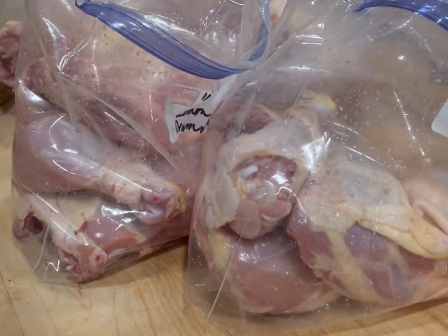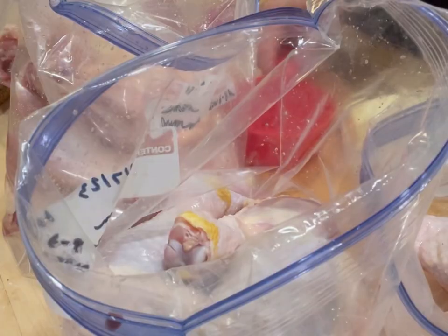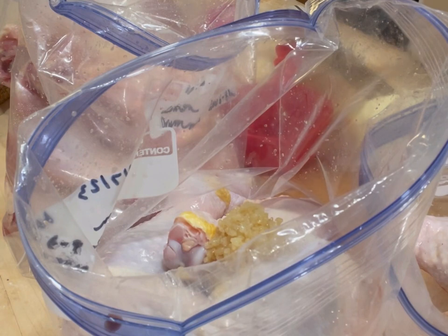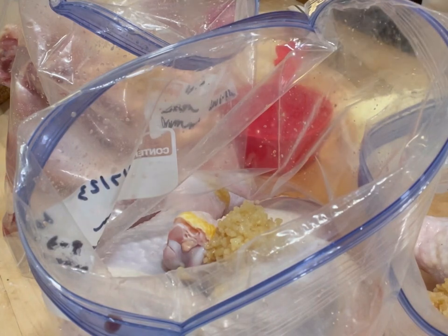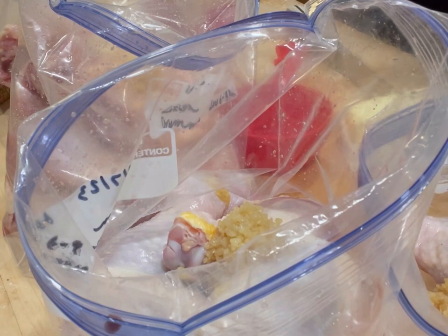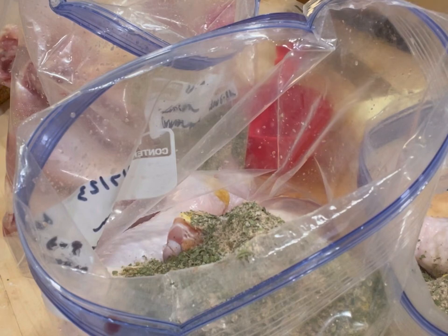I'm going to wash my hands and be right back. I'm going to put two teaspoons of garlic in each bag, and then a quarter cup of my seasoning blend into each bag — maybe a little bit more than the recipe calls for, but that's okay because we're going to serve this over rice or noodles.